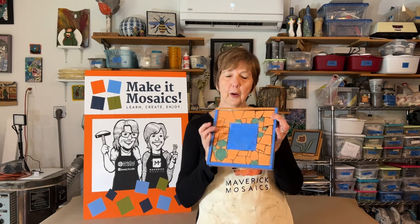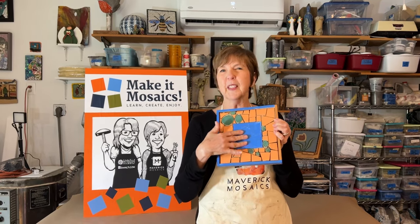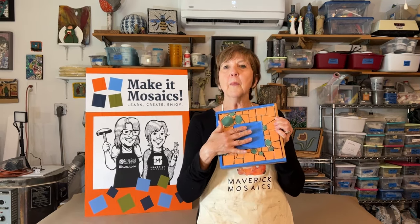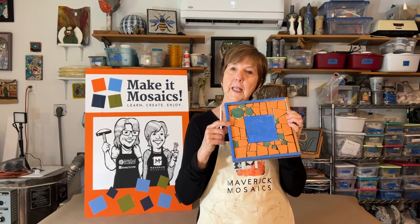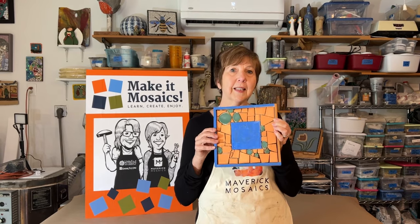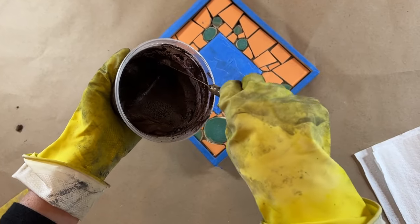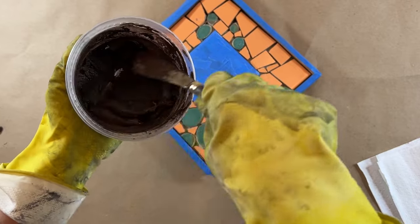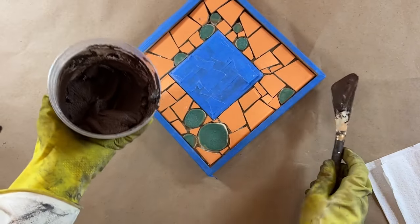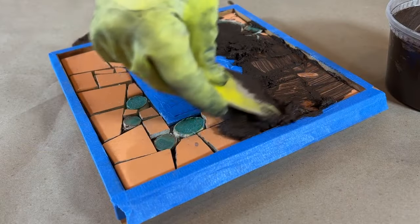One month later — I liked this project so much that I went ahead and made myself a little mirror in ceramic. Notice I covered the mirror with tape and put little newspapers underneath, because I want to protect the mirror from the grout. I'm also putting tape around the actual frame so I don't get grout on the wood — just for a nice clean finish. I've mixed up some brown grout for this piece. There are lots of videos on the channel about mixing grout, so I'm just going to go ahead and start grouting.